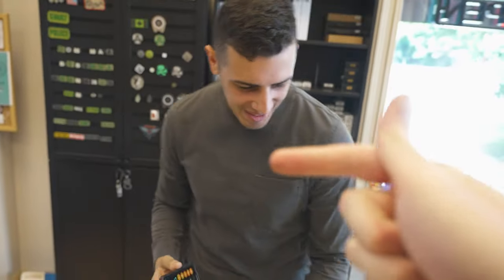You sure you don't want to hit? You want to go over potentially? So do you lose if you go over? Yeah, you lose — 100%. 100% you lose. It is my turn.